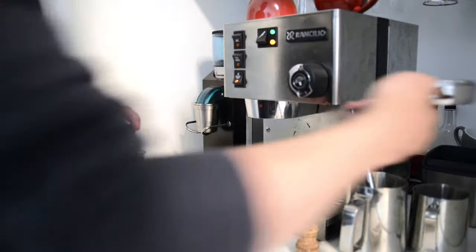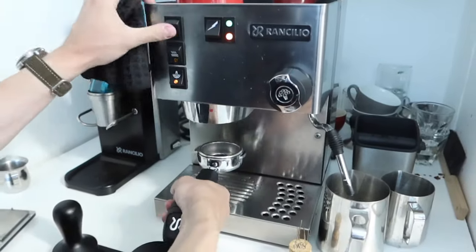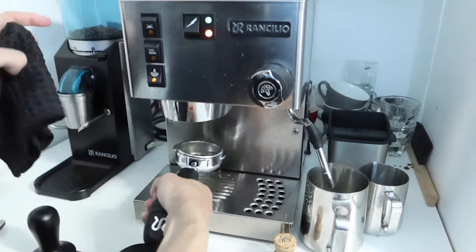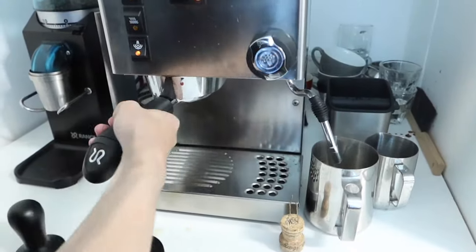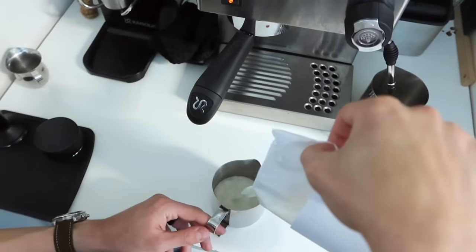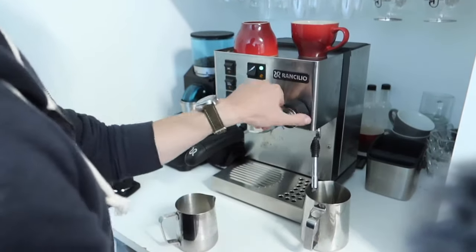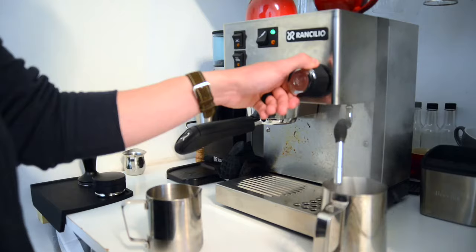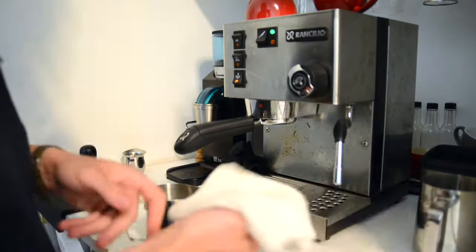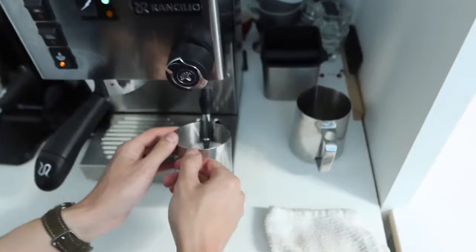We'll heat the boiler up to steaming temperature, flush the group head, and clean the portafilter. We'll add some milk just under the line of the spout. Purge out the condensed water from the steam wand. Wipe the steam wand.